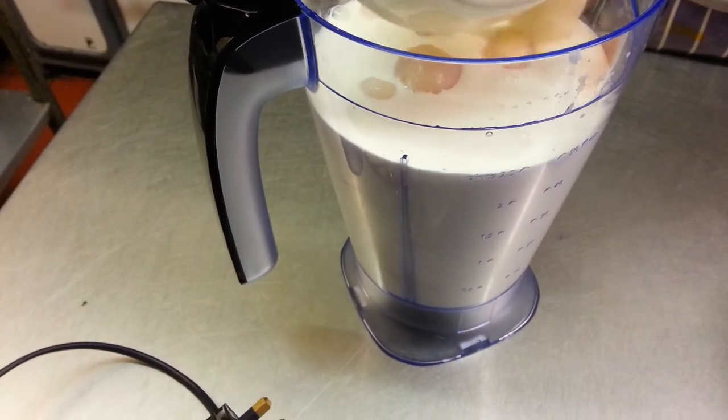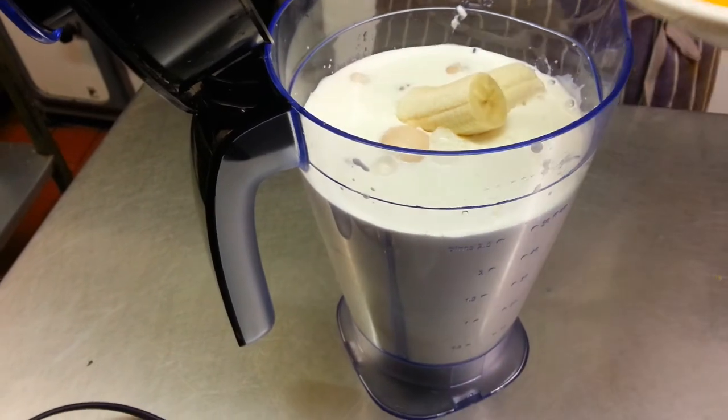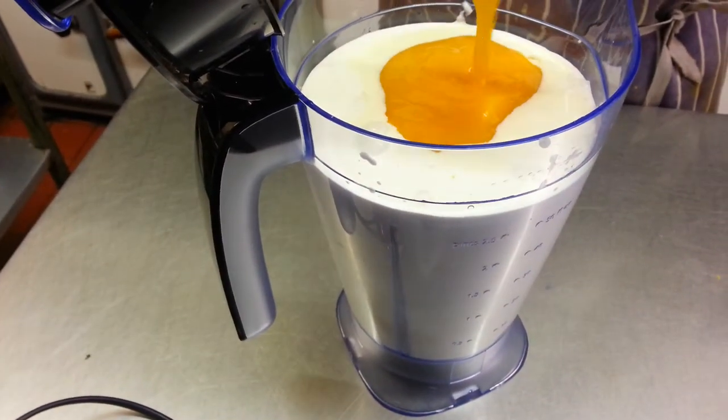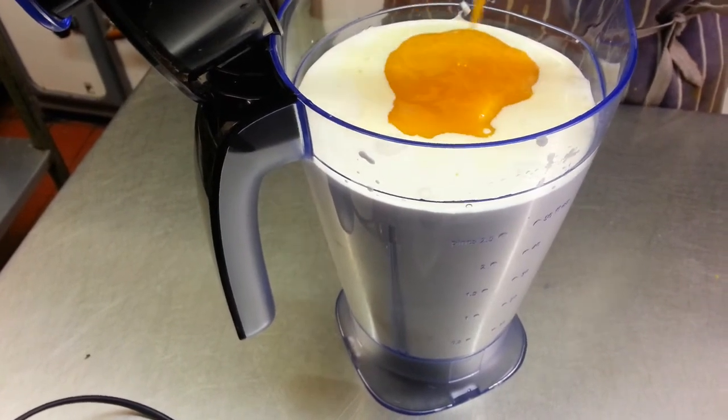The lychees are going in now, and the banana and the mango pulp — but as I said before, you can use mango slices from tin. We like to use pulp.